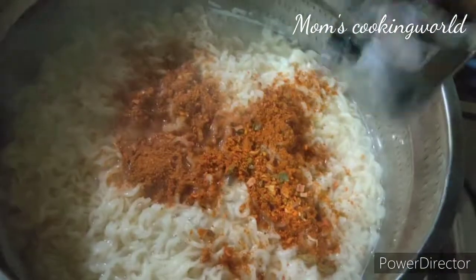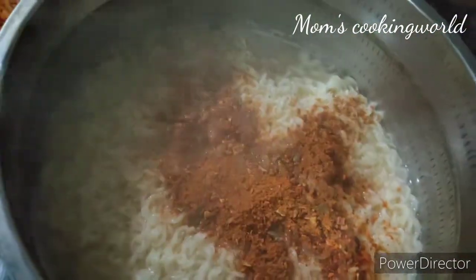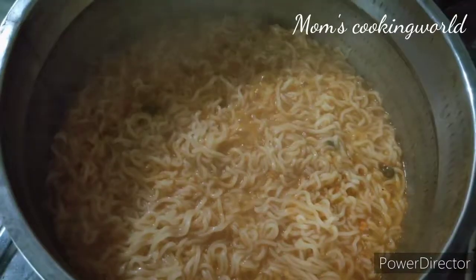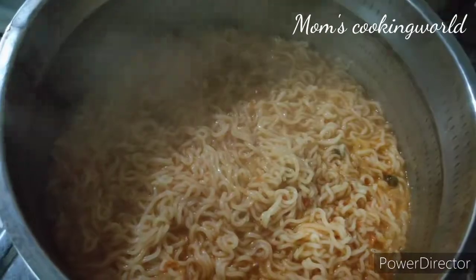Pour half a pack. Add the noodles. Please mix the noodle side and join the sauce.